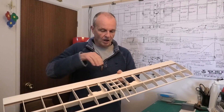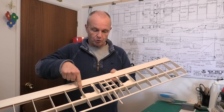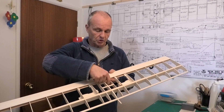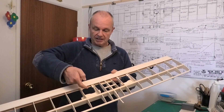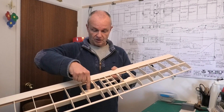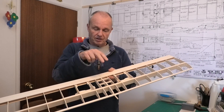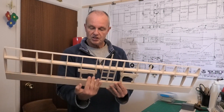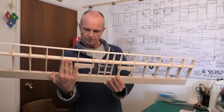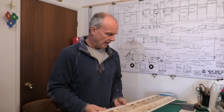In the central section we're going to sheet out to this third rib here on the top, and we mustn't forget to leave these two holes here open because that's where the cables from the servo bays are going to come through and then up into the fuselage. On the underside we're going to be sheeting out to this fourth rib here, so a little bit further than on the top.